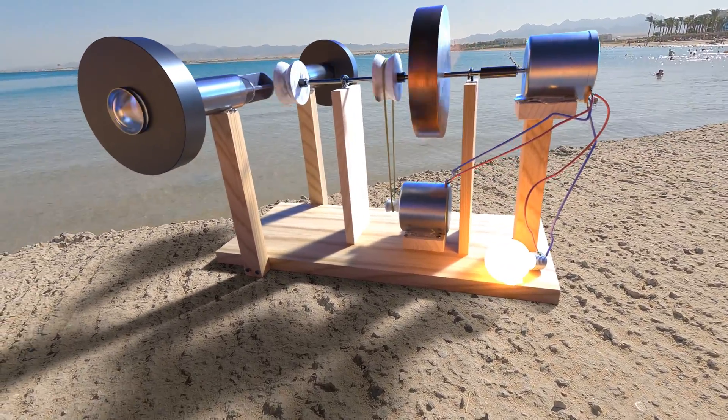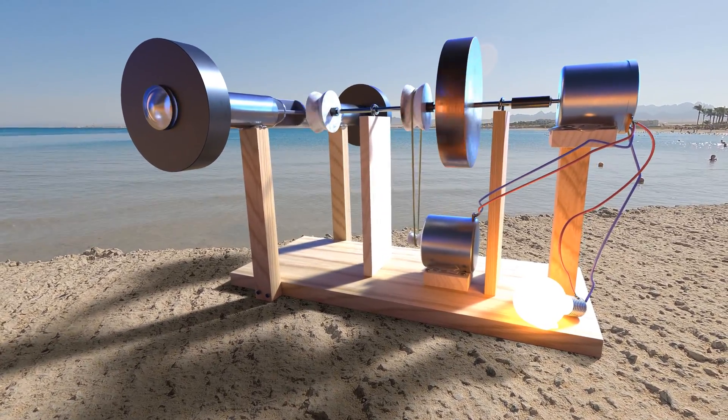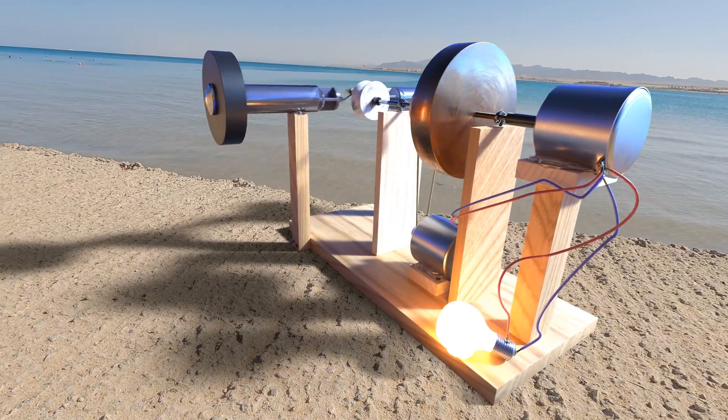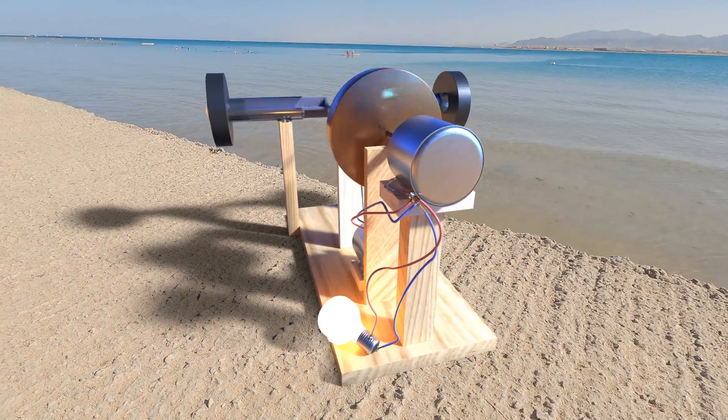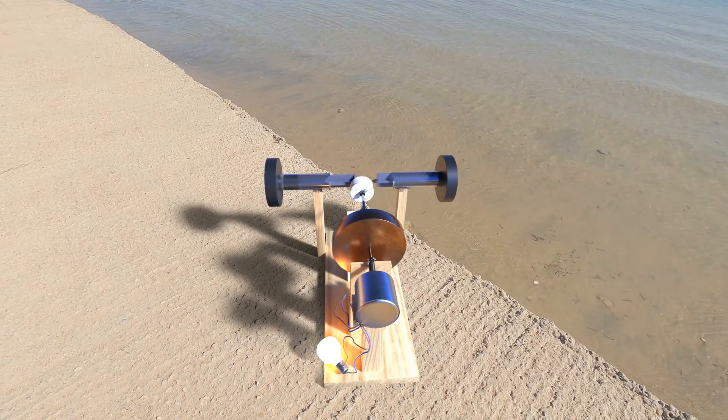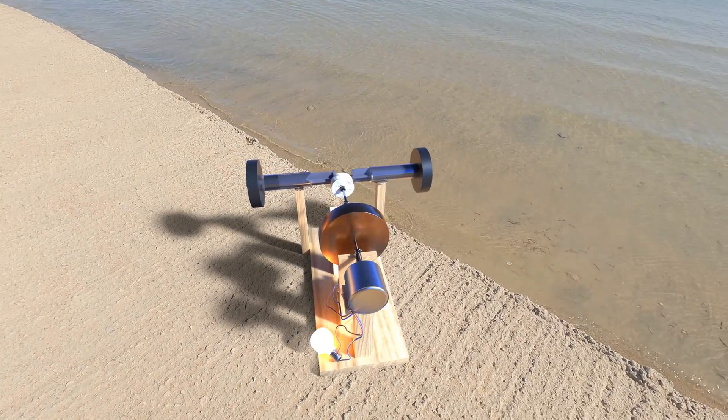The movement is smooth and does not slow down over the entire period. Imagine if this generator was built on an industrial scale so that everyone had one of these generators in their basement — a milestone in history, a huge step for mankind.